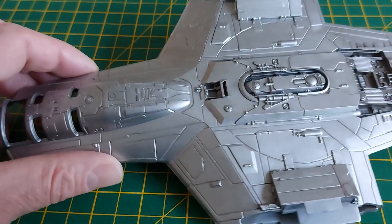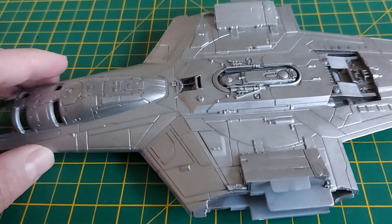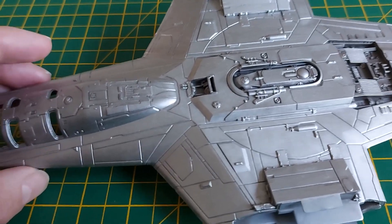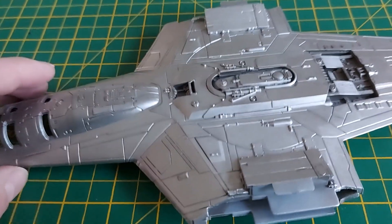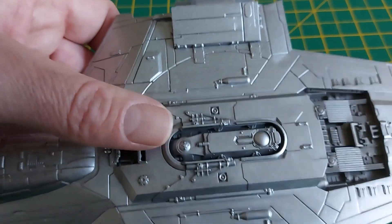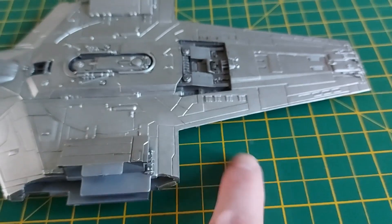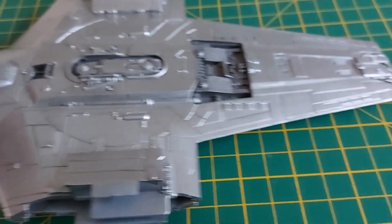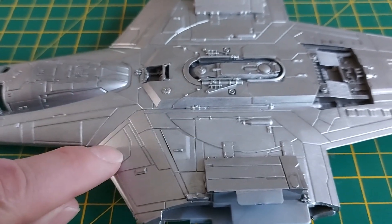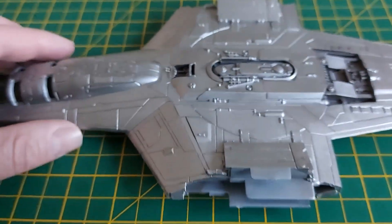The next step is to take a watery wash of Nuln Oil and start dabbing it on. I took a couple of crude screenshots by pausing Disney Plus — I really wish they'd put out books with still shots and screen grabs. There's an area just down in here which is very heavily scored that I'm going to try and recreate, though I won't go into specific detail matching blotch-for-blotch.